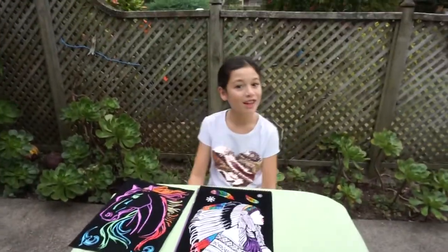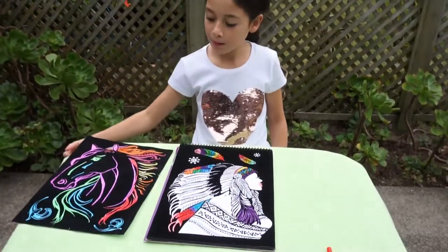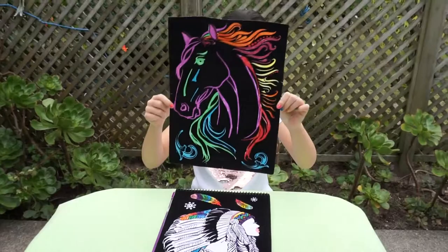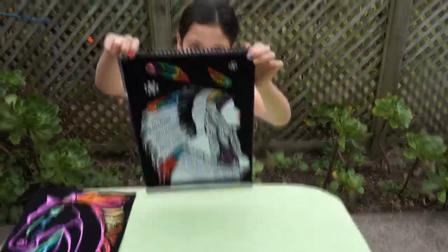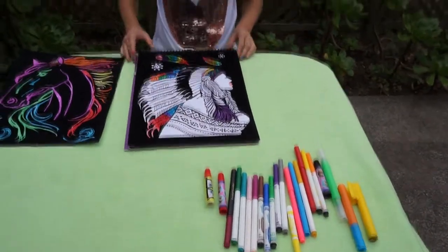Hello, welcome back to Larissa's World and today I will be doing some more velvet art. On my channel, if you haven't already, go check out my video when I did this one. Today I will be finishing off some of this. I've got all my pens lined up over here. So let's start.